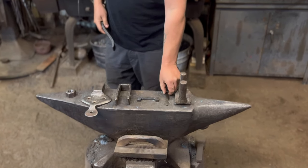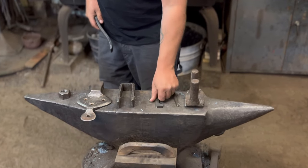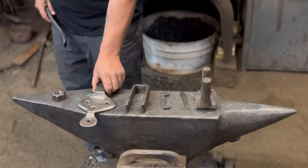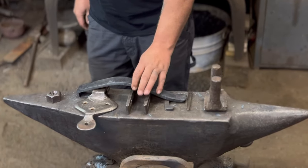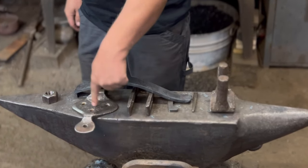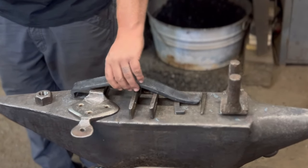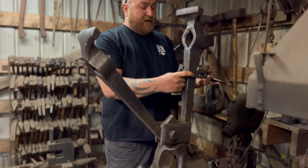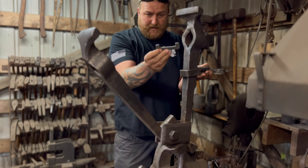Now we have all our parts here - we have our wedge cut, our keeper bracket that holds the spring, the bracket that holds the mount, and then your nut for your hinge plates. We're going to go ahead and start the assembly process. All these I made with the exception of the nut. I start with the wrap-around bracket that holds the mount - put that in on the low spot, then go ahead and put your keeper bracket in.